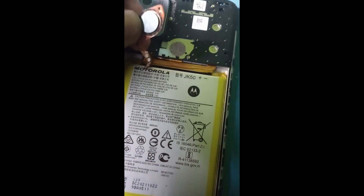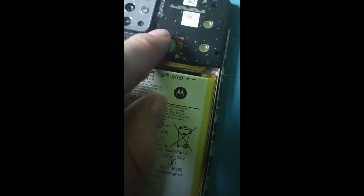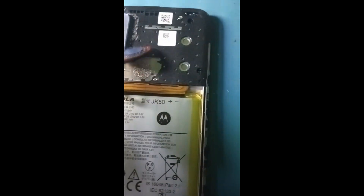Vamos a quitar la tapa haciendo palanca acá, ayudándonos de una pala de plástico que no raye. La mejor forma para sacar lo que es la tapa es despegando el sensor de huella, empujándole un poquito, y así nos deja espacio para quitar los tornillos que tenemos por acá.